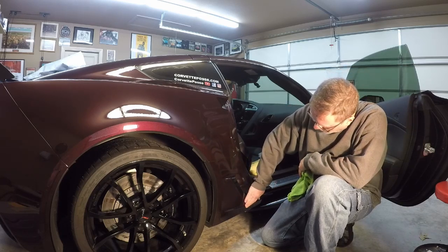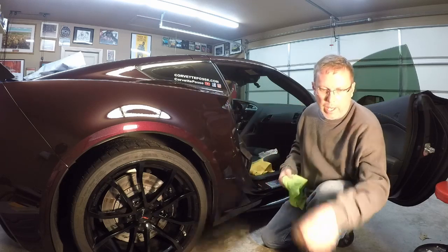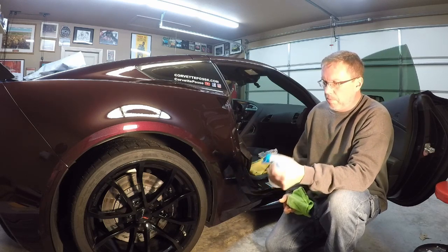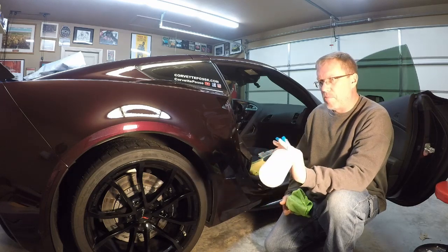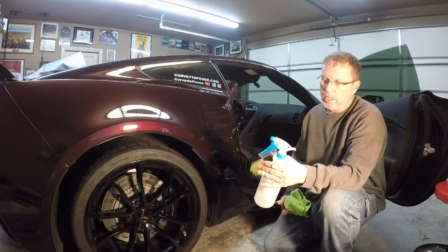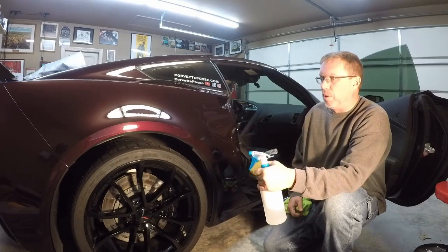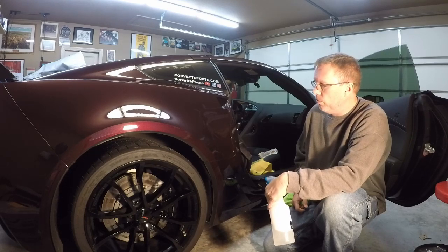Got it all off — quite a bit of work laying down on the floor, but we got it all off. Now I'm just going to clean this area and prep it to apply the new paint protective film. I'll take my solution of soap and water — about a drop of baby soap in a 28-ounce bottle filled about halfway. Just spray this down, clean it up, and get the area ready to apply the new film.